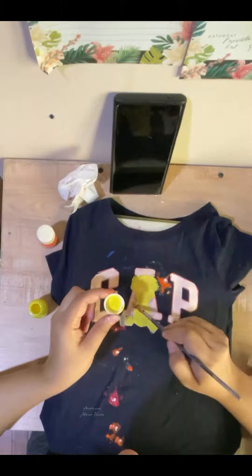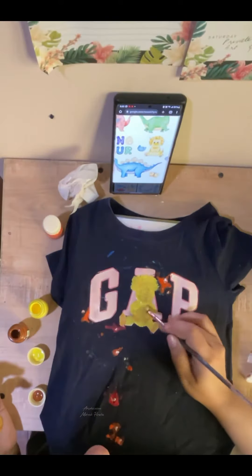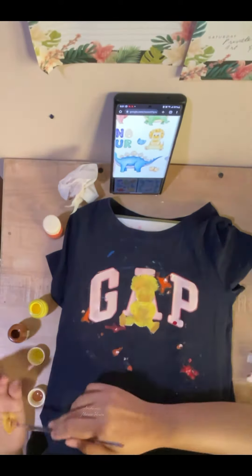Here I'm going over the triceratops with a base color of yellow and some brown. I think it's really cute — my daughter really loves dinosaurs and I think it's going to be a very nice surprise.